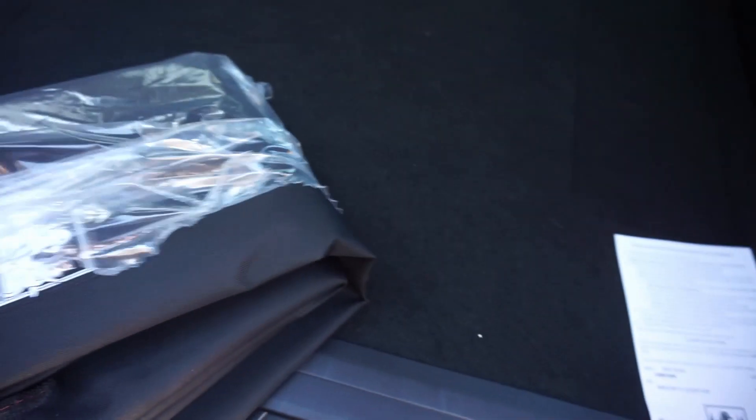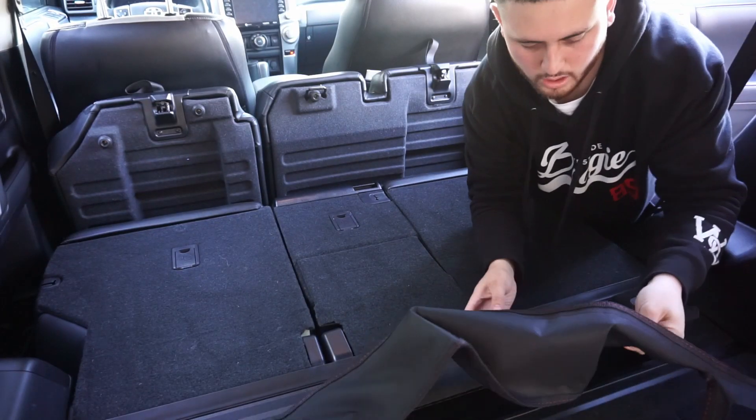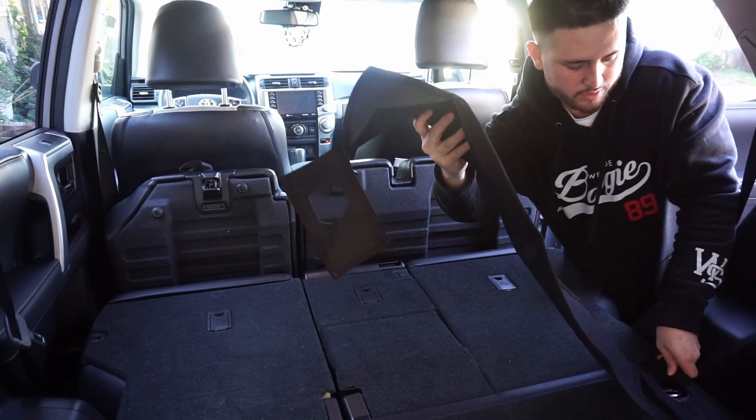Take it out of the plastic - this is how it looks. That smell was strong. Make sure you vacuum beforehand; I vacuumed yesterday so we should be good.